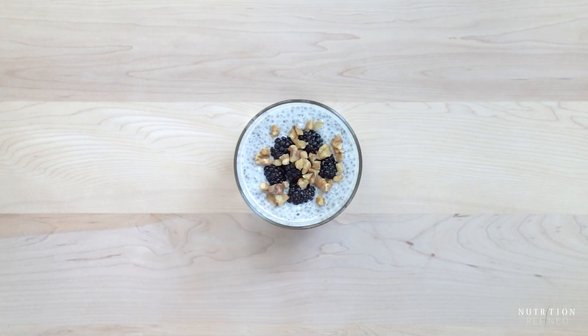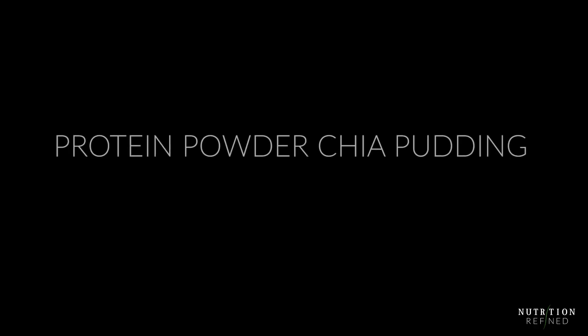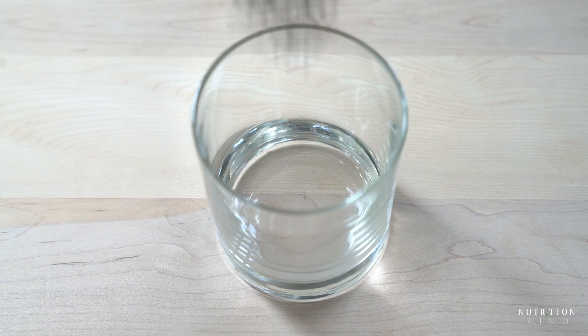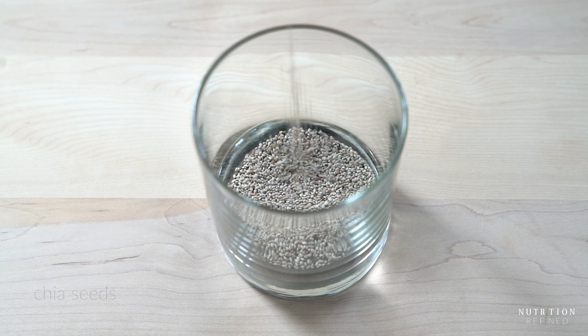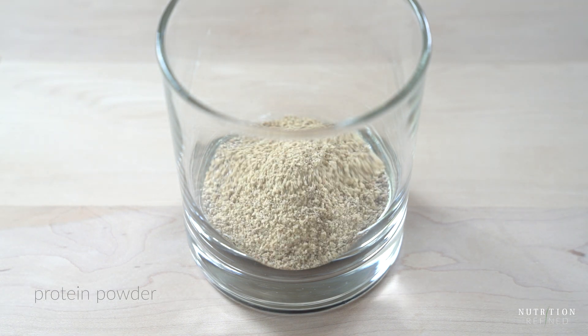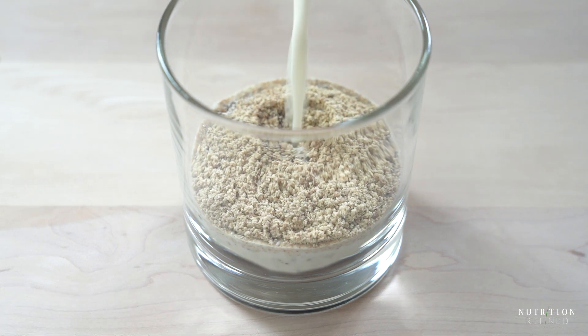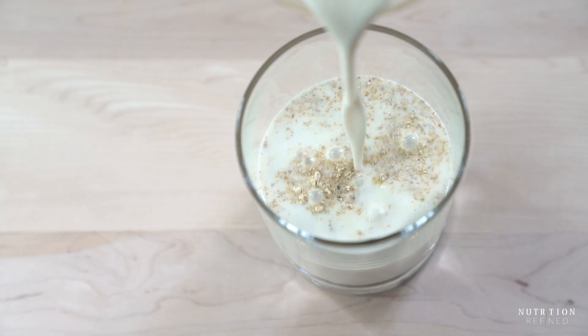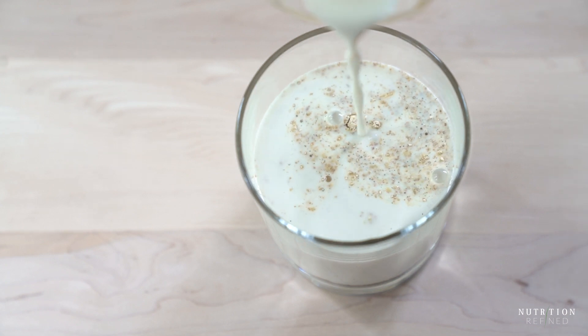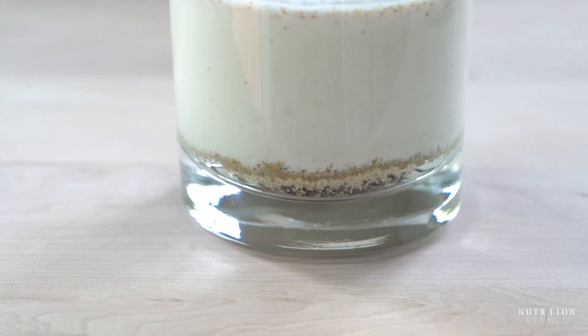The third version of chia seed pudding uses protein powder. Here I am mixing black chia seeds with white chia seeds. To increase the protein content I am adding my homemade protein powder, which consists of four seeds: pumpkin seeds, sunflower seeds, watermelon seeds, and white chia seeds. I'll have a link to the recipe in the description box below this video.